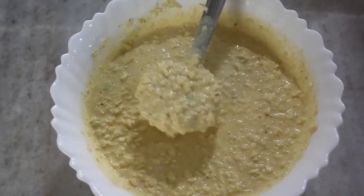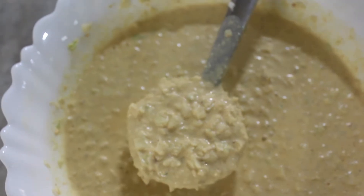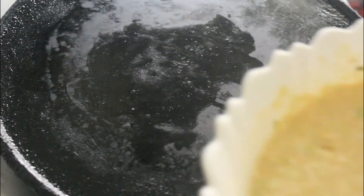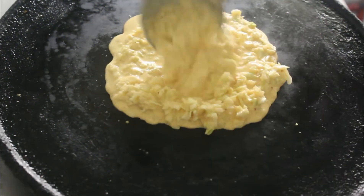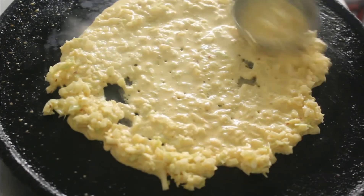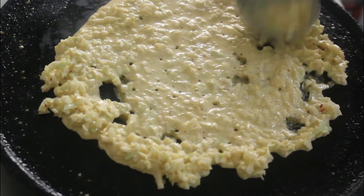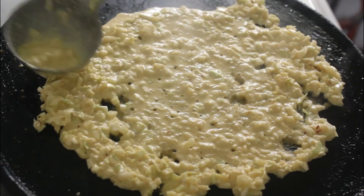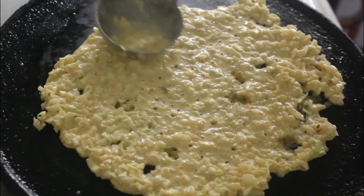So now let's make the dosa! On a cast iron tawa, spread the batter evenly. You may need some practice for making this dosa the first time.